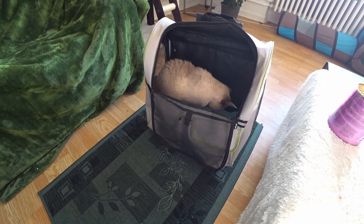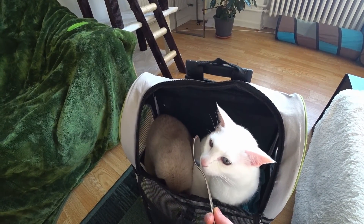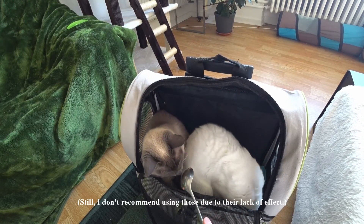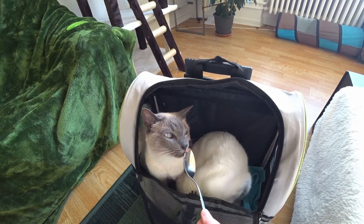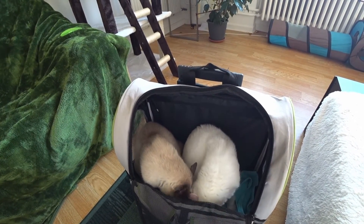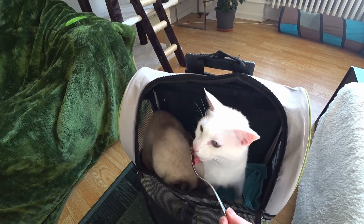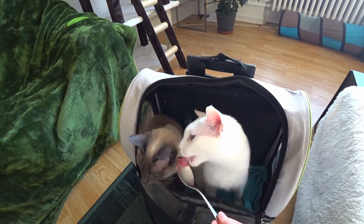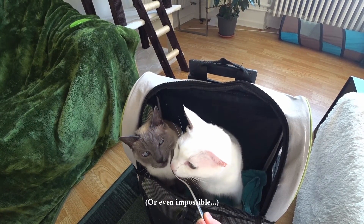Dry food or cat stick treats only work for cats which don't have any negative opinion about the carrier or backpack. It's also important to do the training before feeding time so that the cat is hungry and motivated. Free feeding, where the cat has access to food all day, is very unfavorable and will make the training a lot harder, especially if you have a difficult cat.